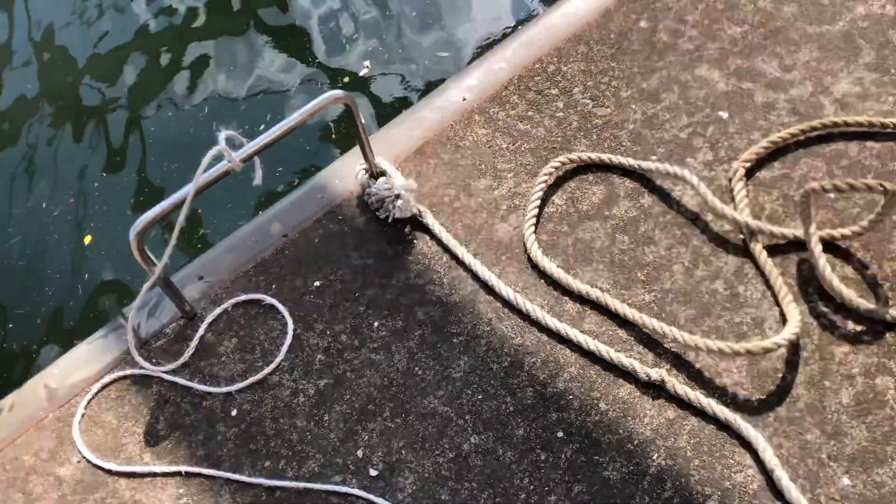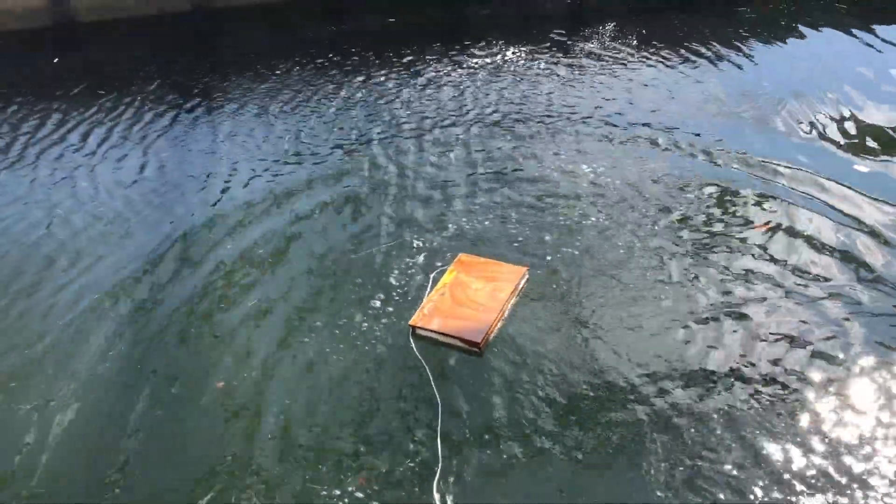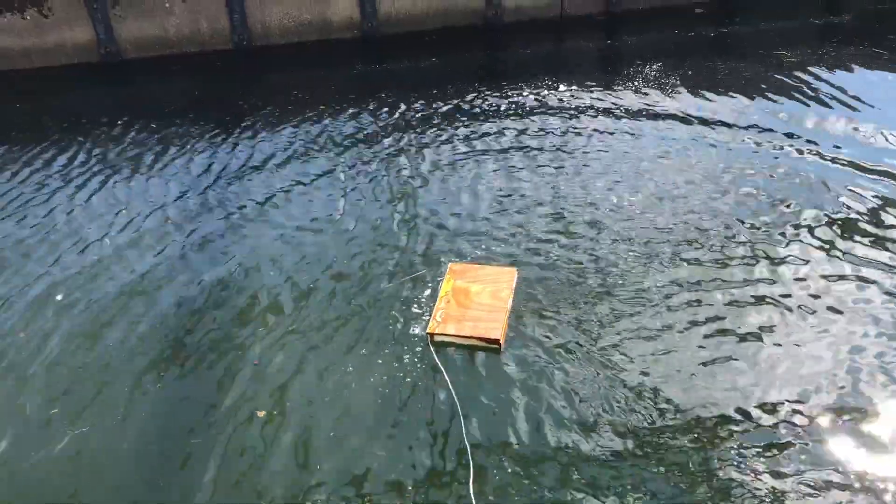I want to do one more test. One of the important things of a boat is it should be able to float. So let's see what happens when we chuck this thing in the water. Alright Brian, let me see you do that with a piece of aluminium.